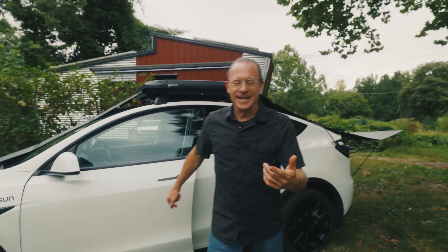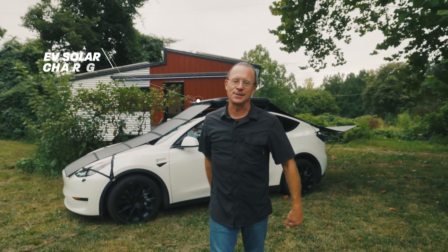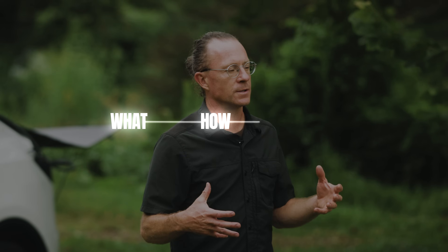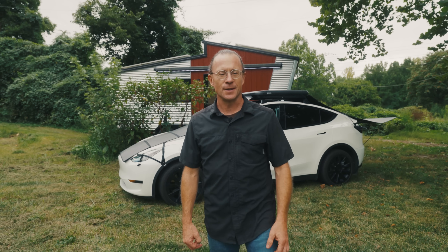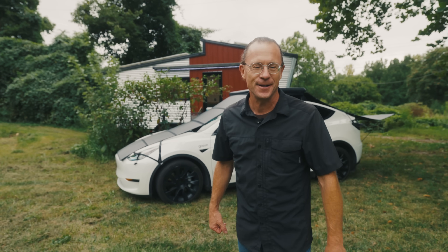There's a lot of opinion and misconception out there on the internet about what the GoSun EV solar charger is all about. This video is designed to help you understand what it is, how it works, and who it's for. Stay tuned to learn more about this invention that allows you to drive on sunshine.